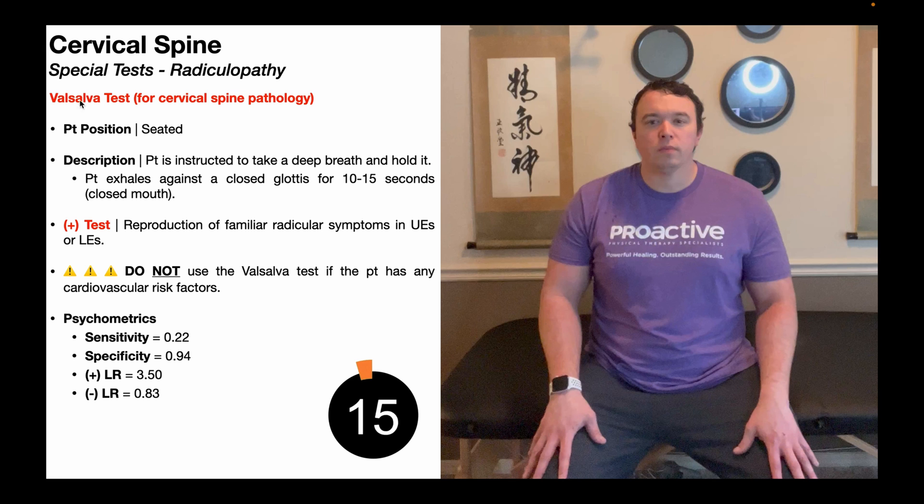In this video, we're going to be discussing the Valsalva test. The Valsalva test involves the use of the Valsalva maneuver, which you're probably familiar with. The Valsalva maneuver can be used in the assessment of many conditions all over the body, but we're going to be looking at it in the context of cervical spine pathology, more specifically, cervical radiculopathies.